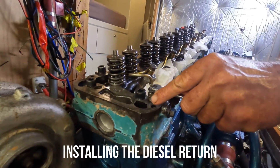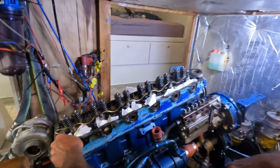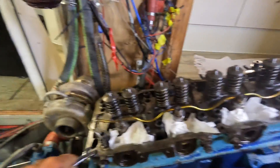Just installing the diesel return, but you've got to watch out that all the little washers and things don't fall down into the engine, or you've got a serious problem. The best approach is to block up the holes.